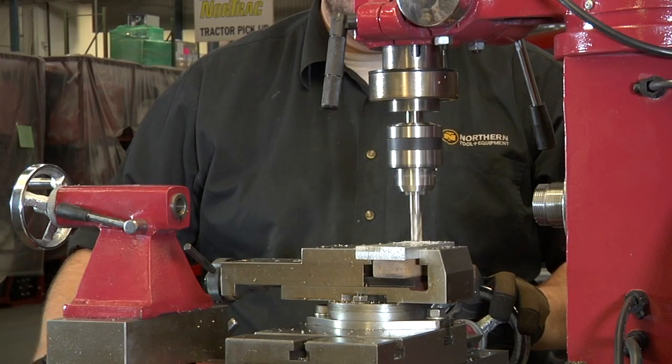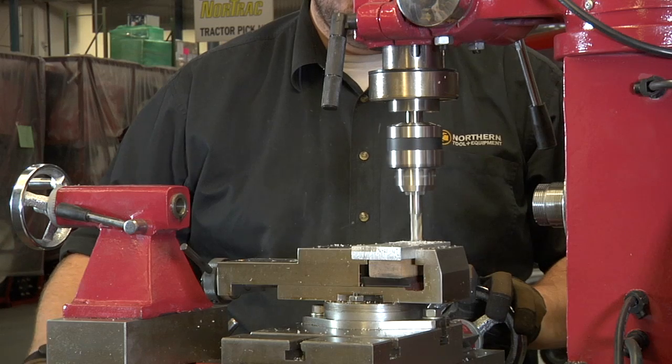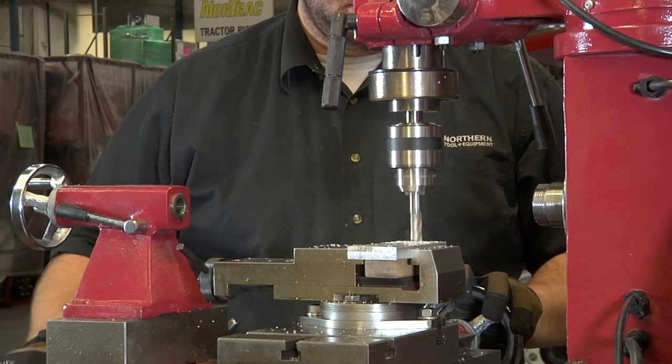Save space, time, and money with this lathe milling and drilling machine from Northern Industrial Tools.